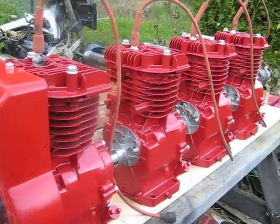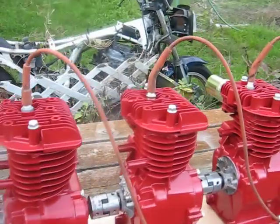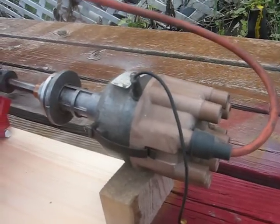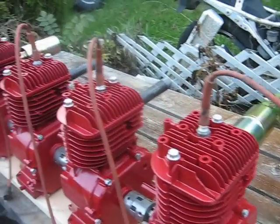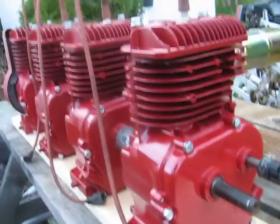I'm going to be needing longer spark plug wires too. Still got some work to do on the distributor — I'm borrowing one off a Dodge V8. As you can see, this spark plug wire here seems to fit, but the rest of them are going to have to be somewhat longer to reach up there.